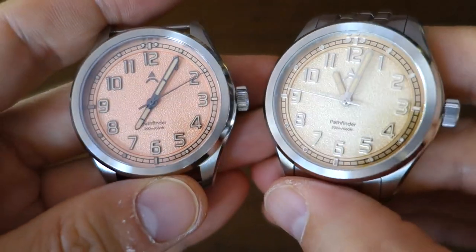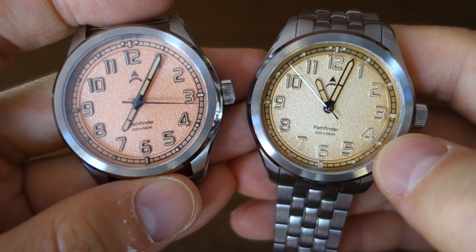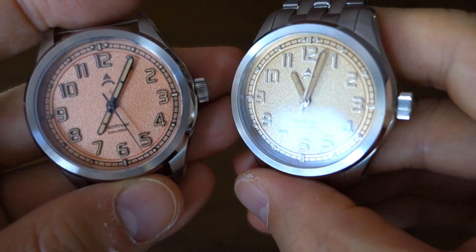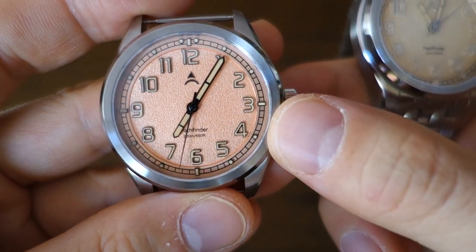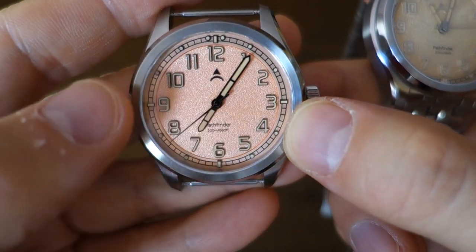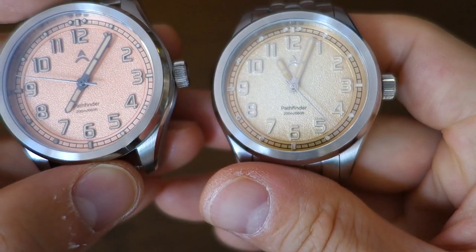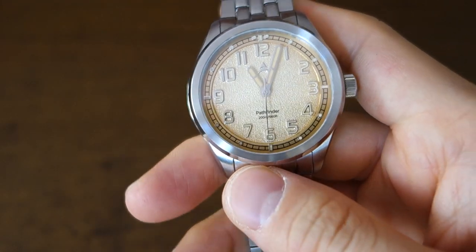The copper dial is really the only one that has a fume finish. They're all sand textured, but this one has a darker rim — the fume effect — with gold polish type finish on the hands and indices. The salmon colored one is also very nice color-wise, but it doesn't have the fume effect and has black or very dark indices and hands. If you want more contrast, the salmon is the way to go. The copper can sometimes come across as slightly low contrast depending on the angle of the lighting.